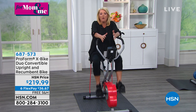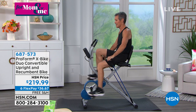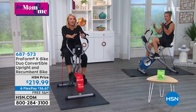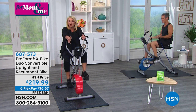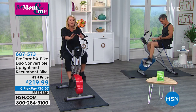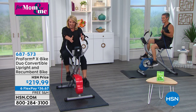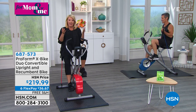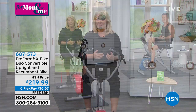If you're sitting there right now, all you're doing is literally changing your chair. We've got six flex pays, which means you have half a year to pay this off. Do you know what you could be in six months of using the X Bike? You could totally transform your entire life. We also have an extended return policy — you have 90 days to try this. Usually it's 30, but we've increased it to 90 days. If you don't absolutely love this in three months, you can send it back for a full refund.